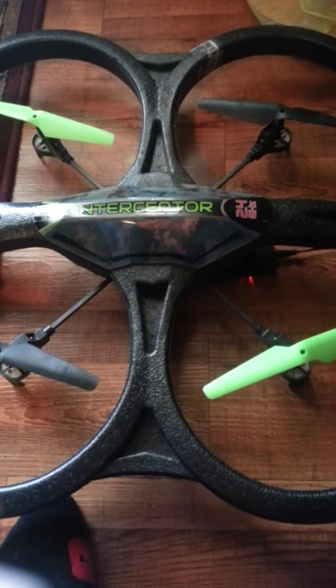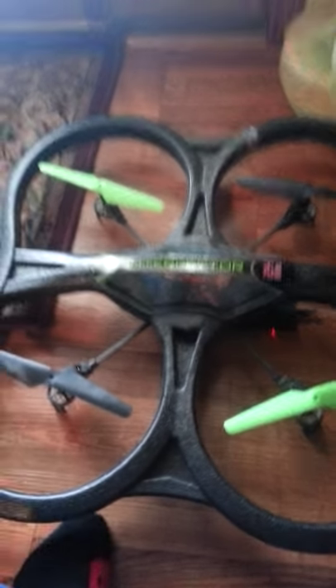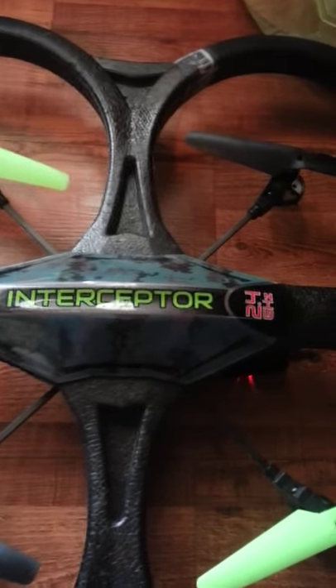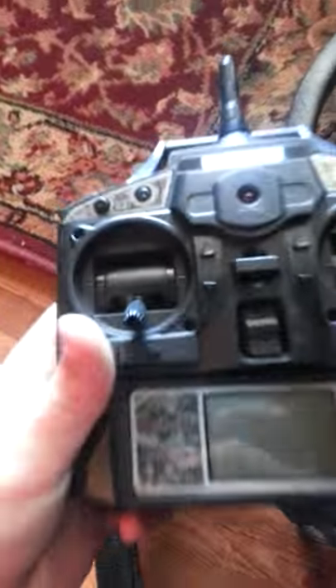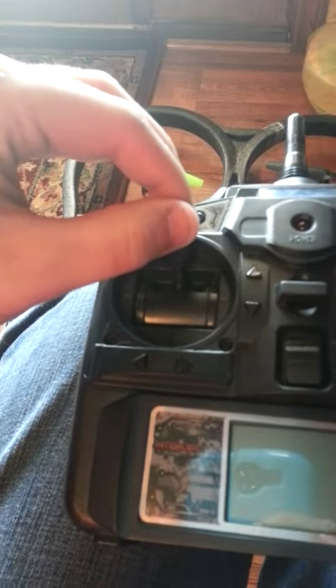Hey guys, this is the instructor drone. This is also like a drone. And since we're talking about this, let me show you. So this is finished off — you just go like that and then you can go.